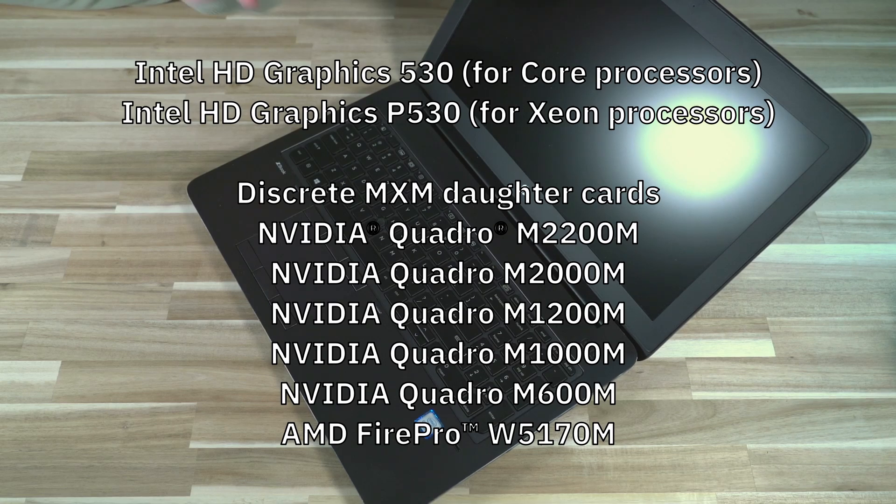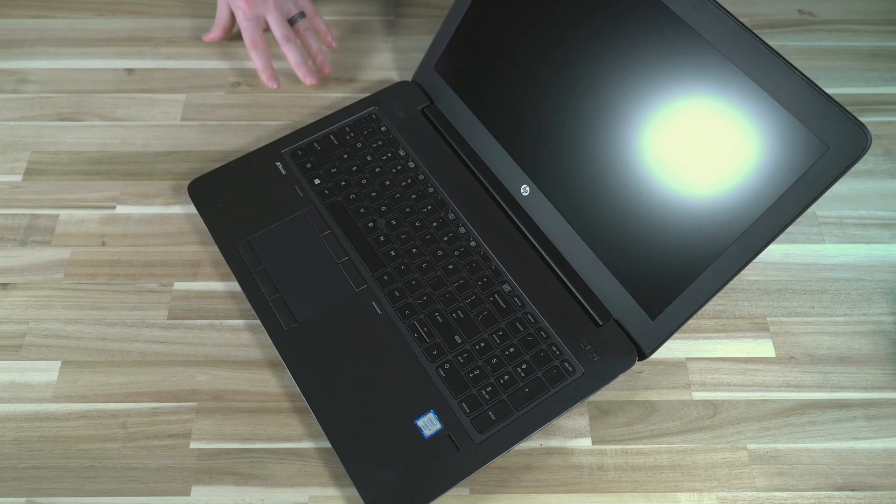Graphics offer many choices, which is one of the reasons the person getting this wants it — it has some graphical oomph even for a machine of its age. For core processors you have Intel HD Graphics 530; for Xeon, the P530. There's also a discrete MXM daughter card inside offering a whole range of NVIDIA Quadro choices, plus one AMD FirePro option. Depending on configuration, you get Thunderbolt 3, DisplayPort 1.2, and technologies like NVIDIA Mosaic or AMD Eyefinity.